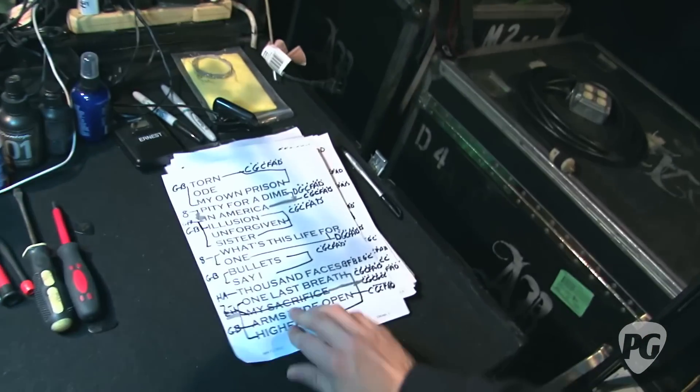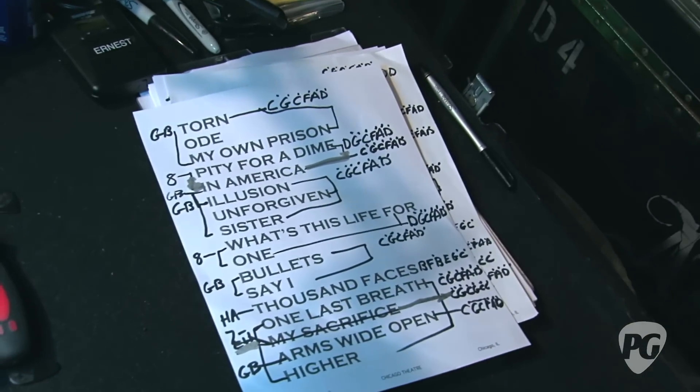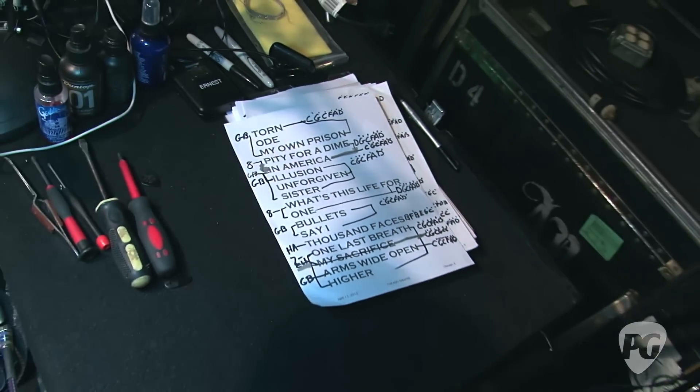Got a little cheat sheet there? This is for Ernie — this is his tuning checklist, because we go through quite a lot.